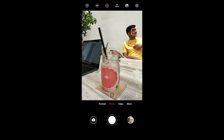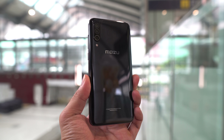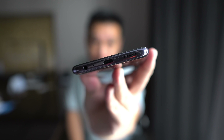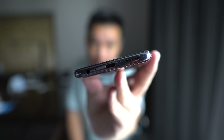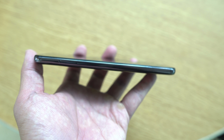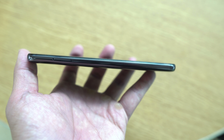Looking at the rest of the hardware, not much has changed. You still have a headphone jack at the bottom of the phone, along with a USB-C and a single bottom-firing speaker grille. The left side of the phone is mostly clean other than a SIM tray. This SIM tray houses two SIMs but no SD card, so when you buy the phone you have to make sure there's enough storage.